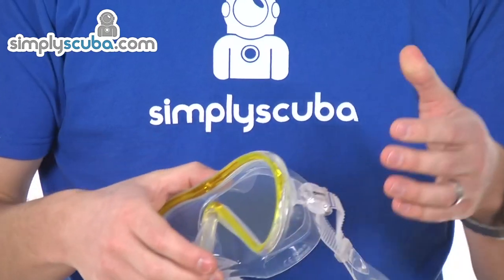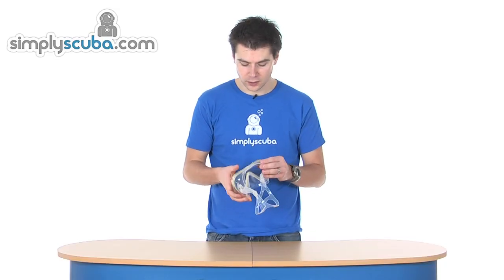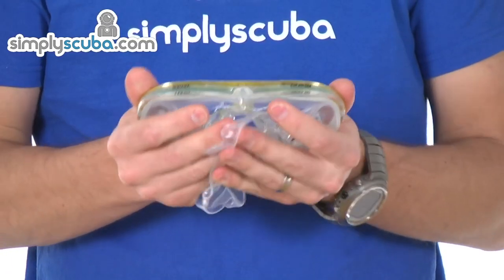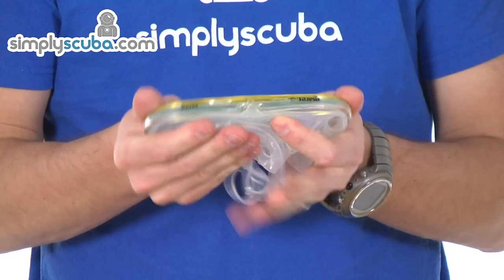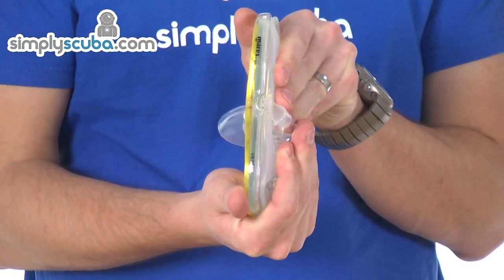It's another nice feature that we get from the diving side of Mares' masks. As I said, it's a nice low profile mask — not only is it low profile to the face, but it packs down really, really well. It's almost non-existent if you put it in a pack.